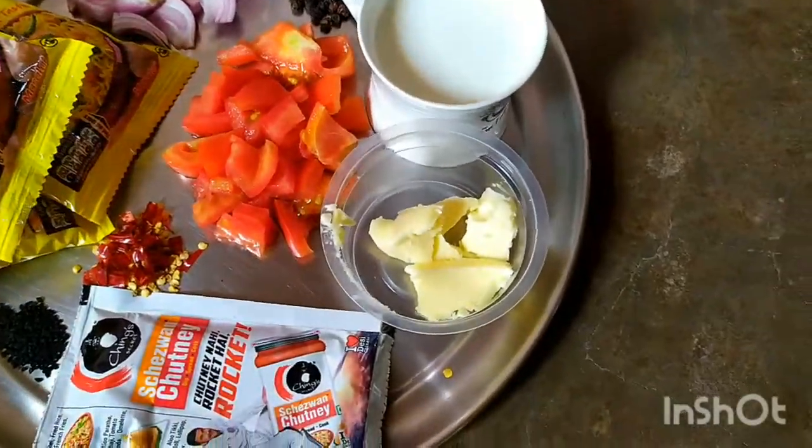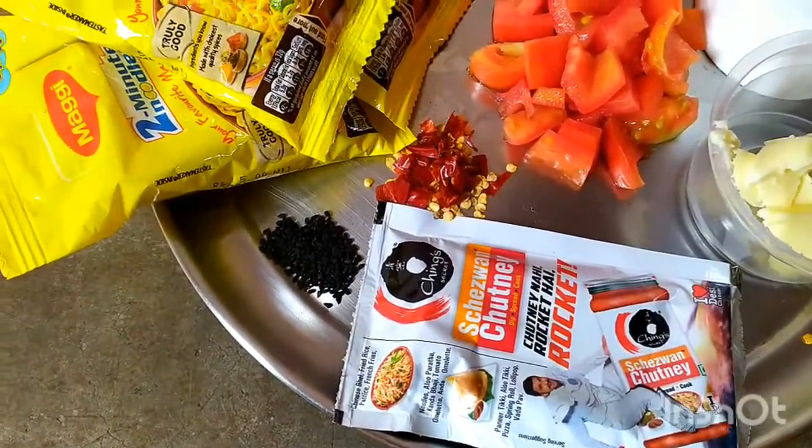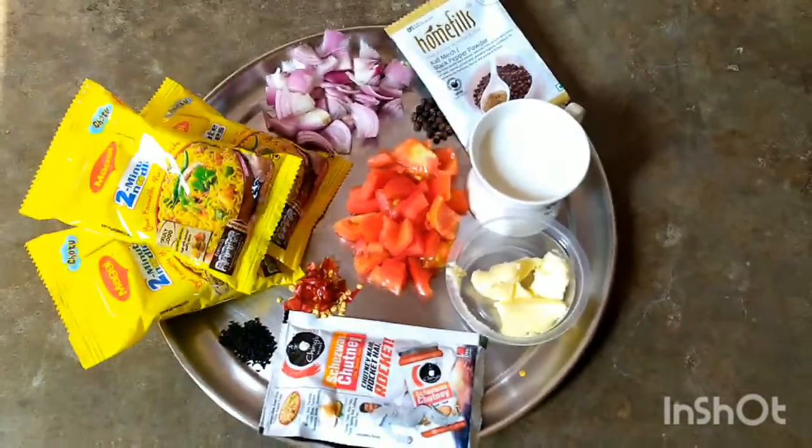The ingredients are: butter, onion (piajo), tomato, chili flakes, kolajira, Sichuan chutney (saizwan chutney), kheera (cucumber), and black pepper powder.